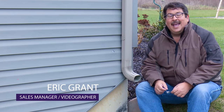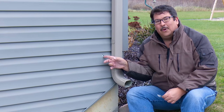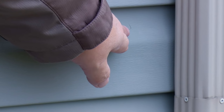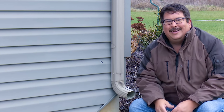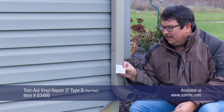Hi, I'm Eric Grant with Sailrite and I have a lot of kids — in fact, I have six kids. Some of them are off to college, but I have some young ones too. More than likely this hole in this vinyl siding was caused by a ball or a rock — I don't know, I'll never know. But there is a hole visible here in the vinyl siding. I can take this whole piece out and replace it with the extras that I have, but I don't really want to do that because it's cold out here and winter is coming. So what I'm going to use is TairAid Type B.